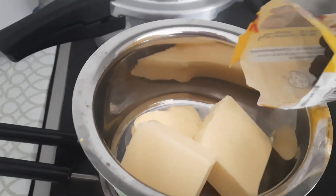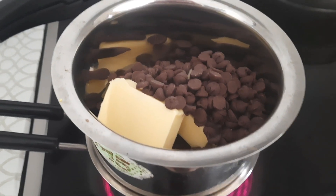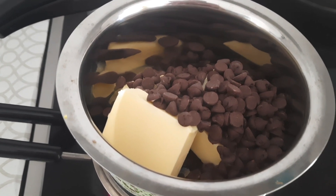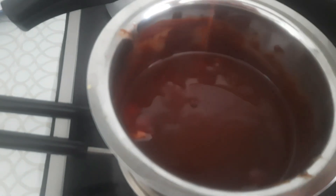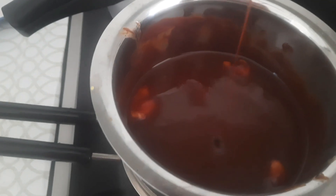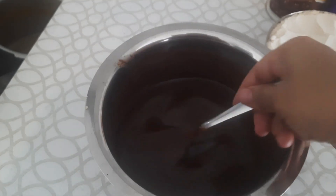Add 250 grams of choco chips. Mix to a creamy consistency. Add the butter and chocolate together. Add butter, mix in sugar and cream nicely to a creamy consistency.